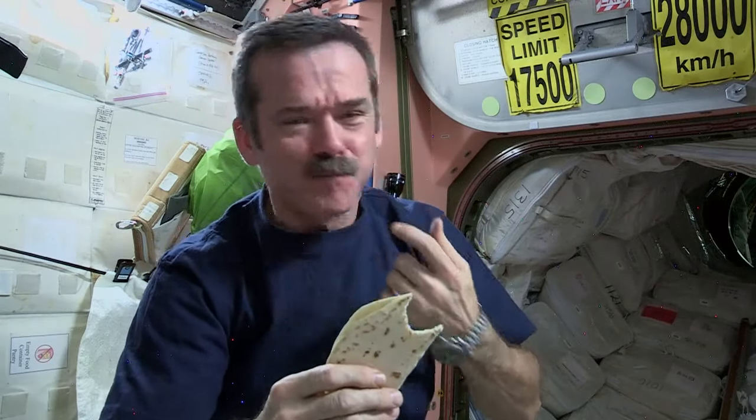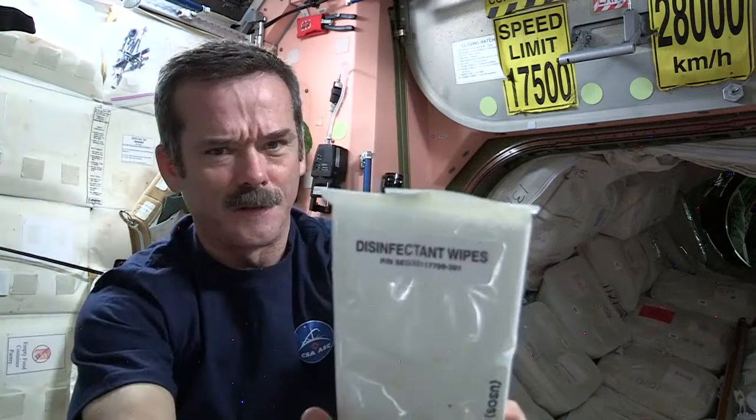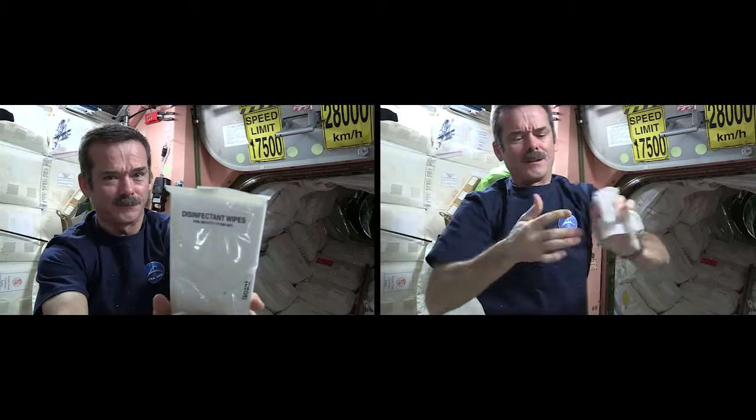Not too bad. Last piece of my sandwich — it's been pretty delicious. While my hands are all sticky, I've got to clean up. We don't have a sink, we don't have running water. You've got to wash yourself up some other way: disinfected wipes. All cleaned up — nice and hygienic on the space station. This goes in the trash. Lunch is over. Delicious.